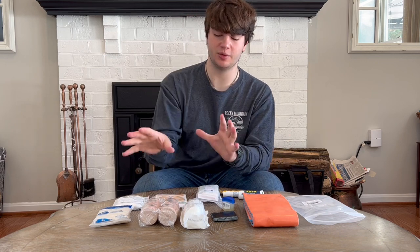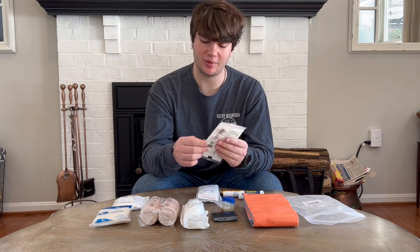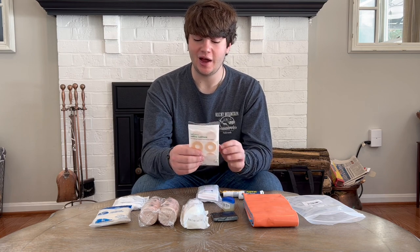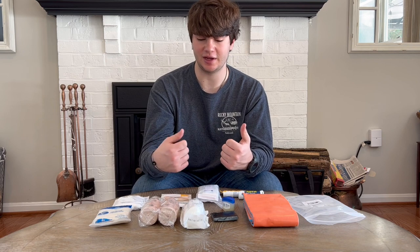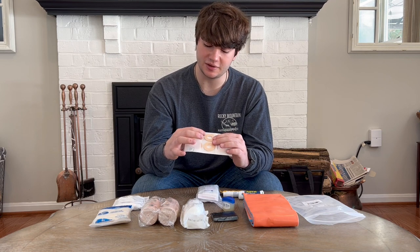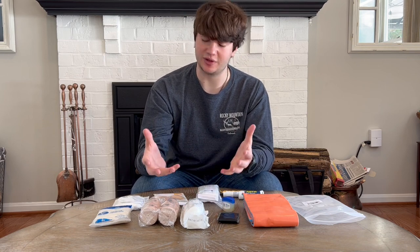That was the bigger bulkier stuff. Now moving on to the smaller and more comfort items. These are called callus cushions — I picked them up at Target. I worked at a summer camp where a bunch of kids were getting blisters and these work perfectly. I don't really like moleskin — it's never worked in my experience and always just comes off. These are a little thicker and do the same thing moleskin is supposed to. When you put this on and wrap it in either duct tape or medical tape, it really gets the job done well.